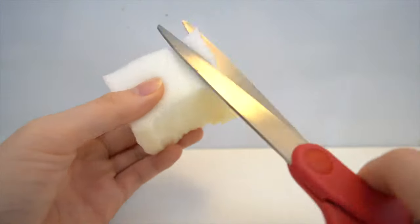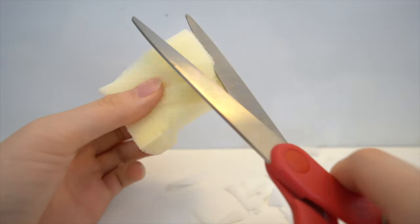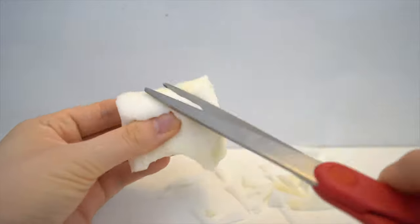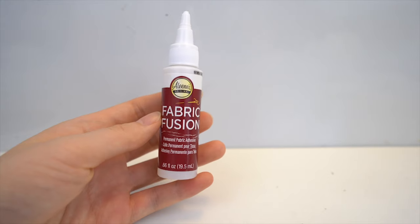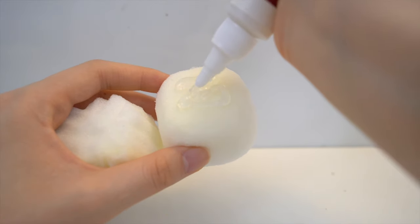Then I'm going to give a little texture to the hair. To do this, all you have to do is cut a bunch of lines. I use fabric fusion to glue down the hair, but you can also use puffy paint.